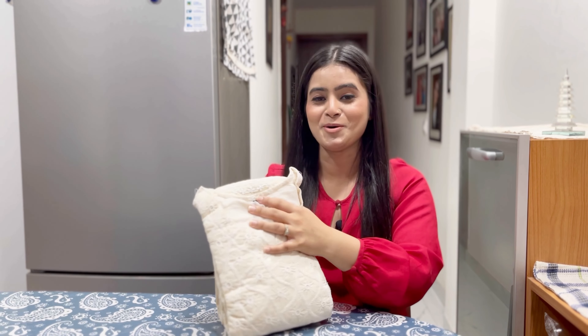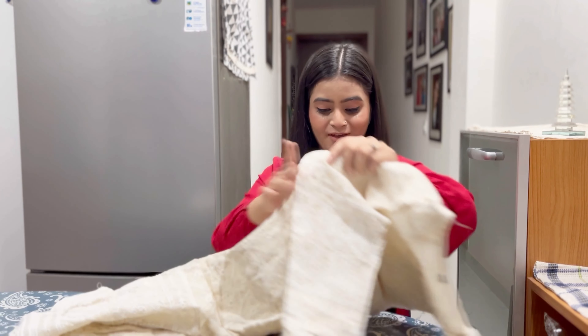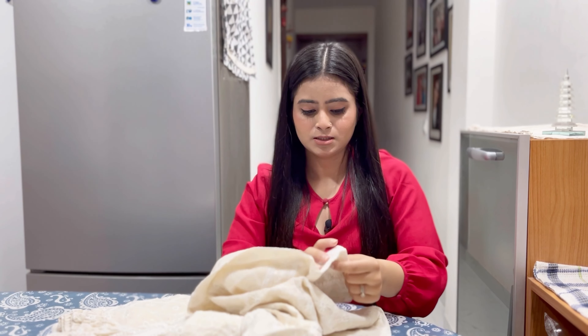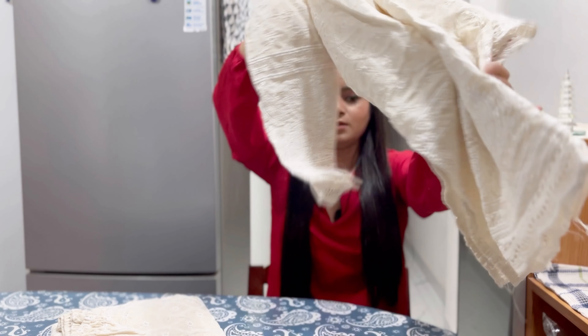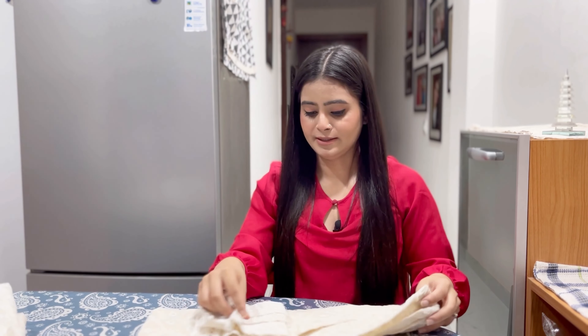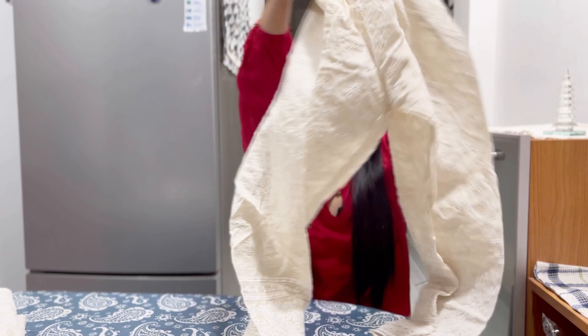Now this is the next viral kurti set which was very viral — it was everywhere. You can see how good it is. This is plain, let's say chikankari. This again is full sleeves. The fabric is a little big because there is another layer. This comes without a dupatta and the trousers again are the same.